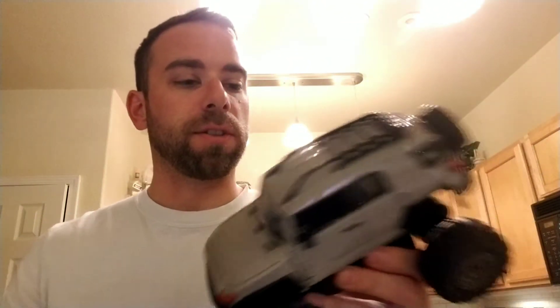Failure. Not utter failure, but failure nonetheless. But now I know, and now you know. Still fun, still works. This is just too heavy of a body for this motor.